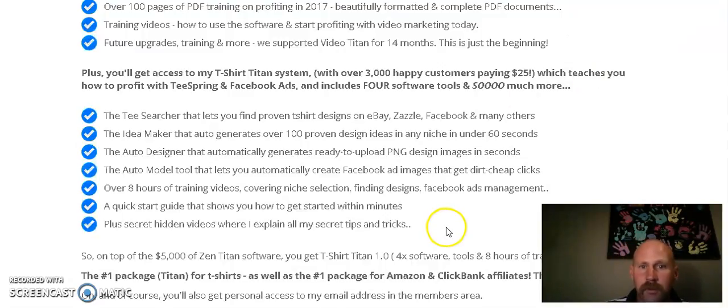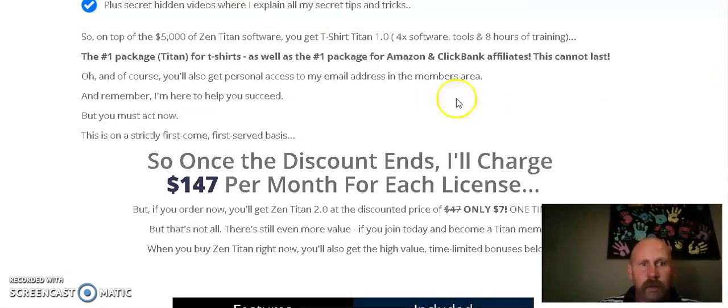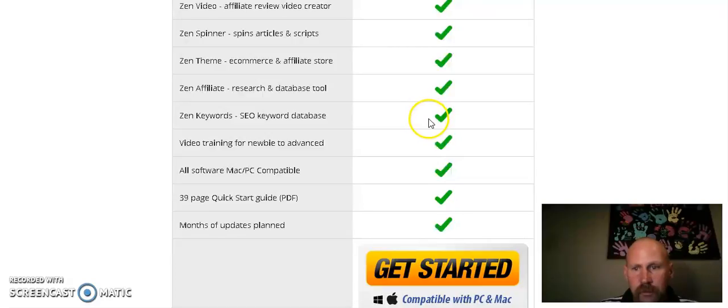You also get access to the T-shirt Titan system, which already has over 3,000 happy customers who paid $25 — it's going to teach you how to find t-shirt designs and more. You'll get a quick start guide, eight hours of training videos, the auto designer, and an idea maker that generates over 100 proven designs for t-shirts. That's awesome.